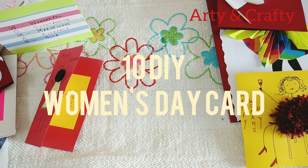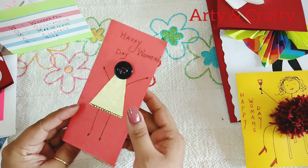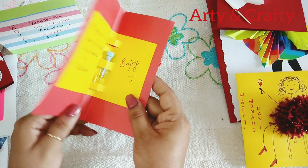Hello friends, welcome back to my channel. Today I'm going to show you these 10 beautiful Women's Day cards that you can make easily at home with very simple materials. See, this is a gift card.